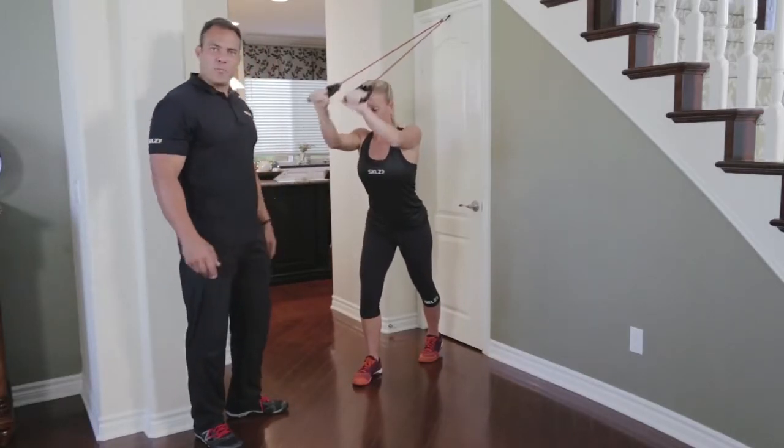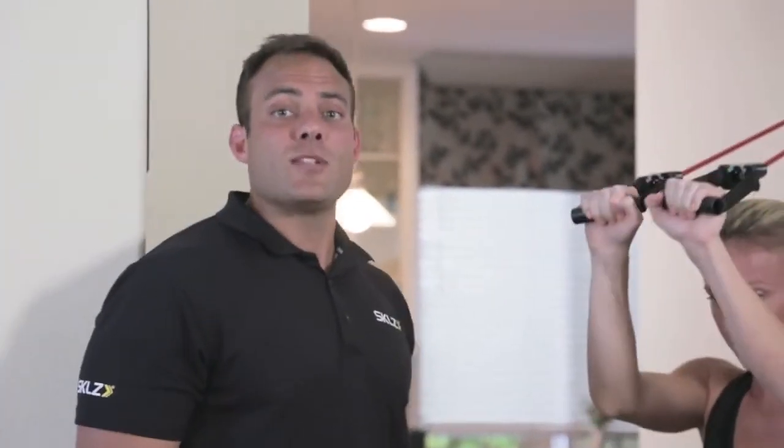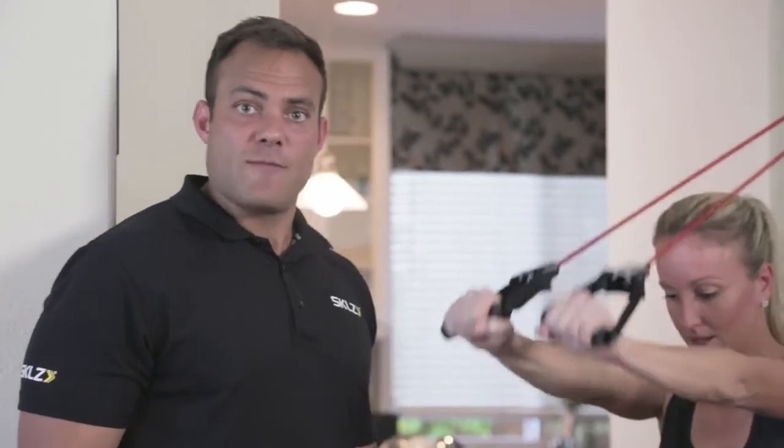She would do this for between 10 and 15 repetitions for probably three sets. It's one of the fundamental movements in strength training for upper body.